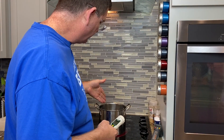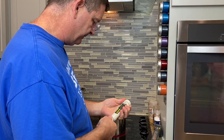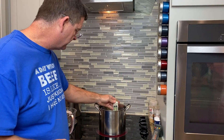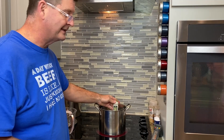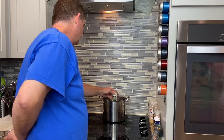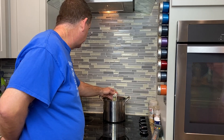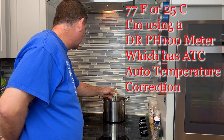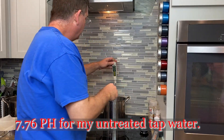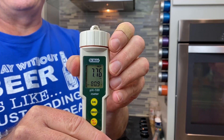I put a half a gallon of tap water in and just hit the heat, so the water isn't even hot yet. I'm going to get a pH reading here. It's 71.6°F, so yeah it's not hot. We're at 77-78°F — 77 Fahrenheit is the ideal temperature for getting a pH reading anyway, so I'll stop there. It's bouncing around a bit — 7.76 seems to be where it's decided to settle.